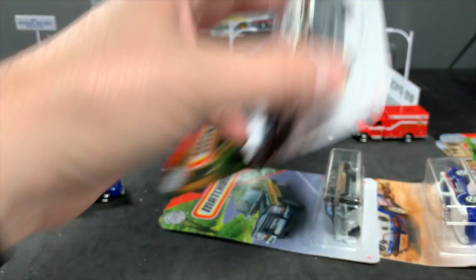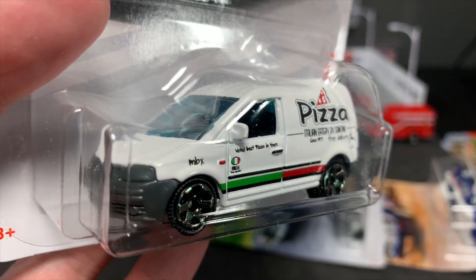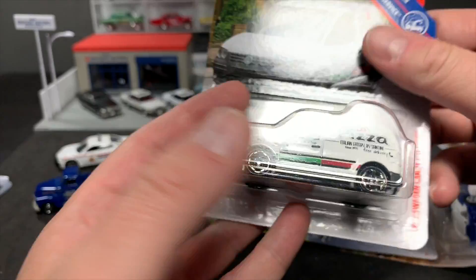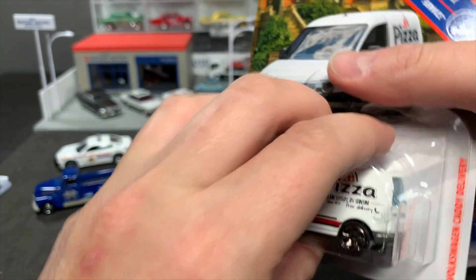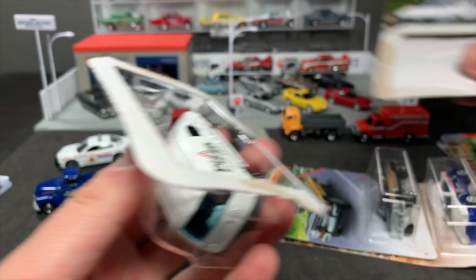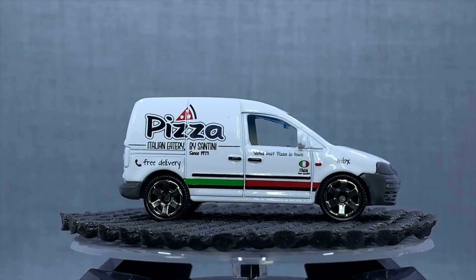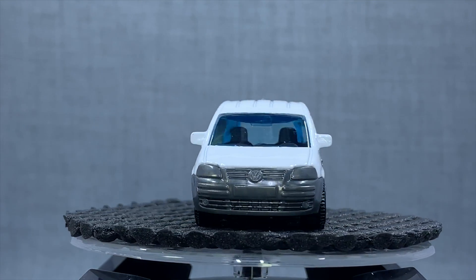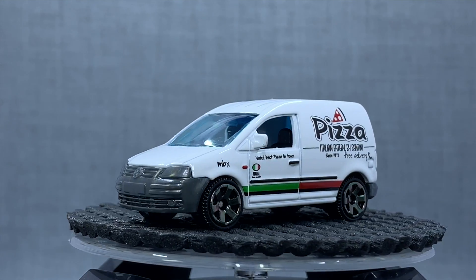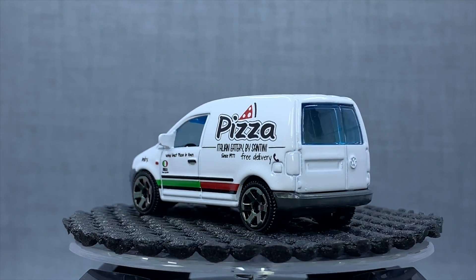Let's go with the Volkswagen Caddy Delivery. First time we've seen this in a very long time — it's been several years since I've seen this one, maybe it's been in a five-pack and I just don't remember. But nice to see this one. We've seen the Ford Transit models, but this one looks really good. It's a pizza deco. The first version of this casting was done in just a plain teal, and I always liked that — and obviously it's going to have these decos ever since.